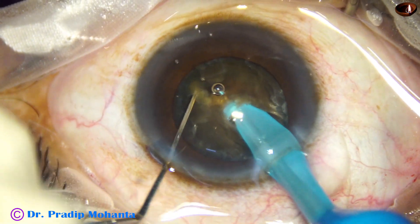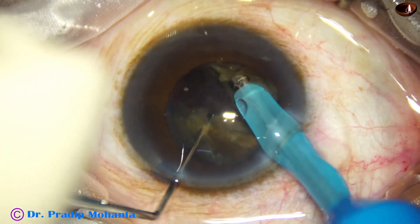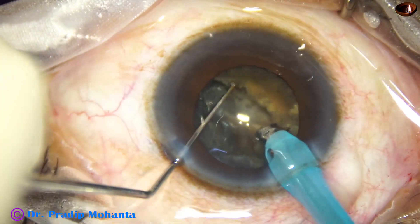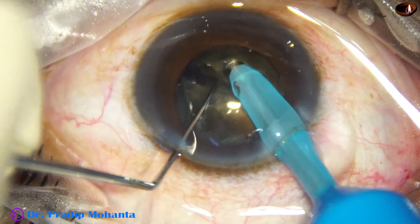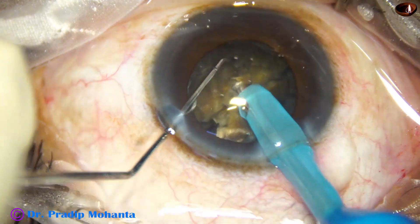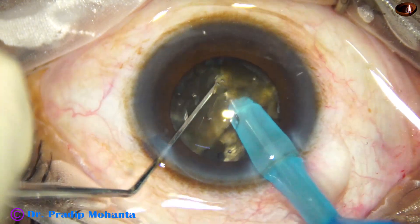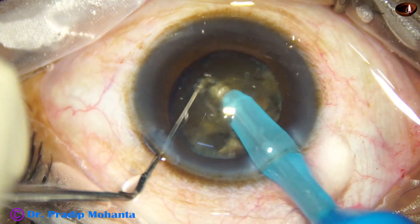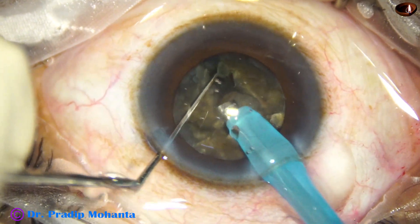As I reach near the opposite equator, I use the chopper to get a nice crack — multi-level cracking. Now I rotate the nucleus 180 degrees and separate the two hemi-nuclei completely. And now I am going to divide each hemi-nucleus into three pieces. This is one piece; then I go through this large fragment and divide it. Thus this hemi-nucleus has been divided into three fragments.